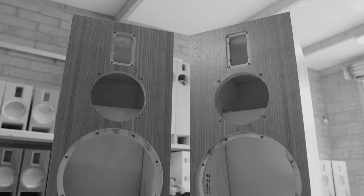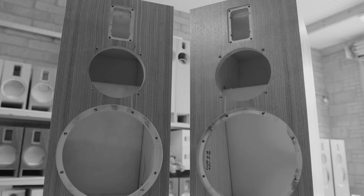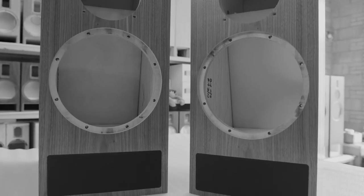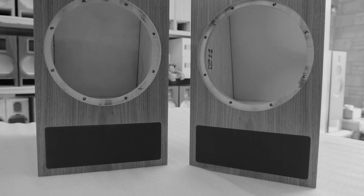A transmission line cabinet has a series of baffles and internal boards which direct or channel the energy from the back of the speaker cone away and out wherever you choose. A moving coil loudspeaker without a cabinet is essentially a dipole, so it's generating just as much energy from the rear as it is from the front.